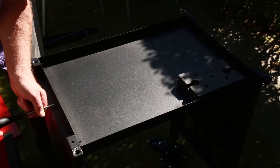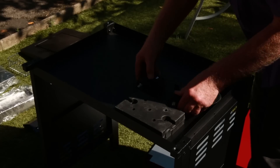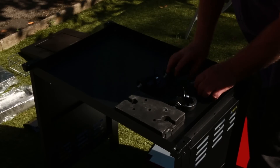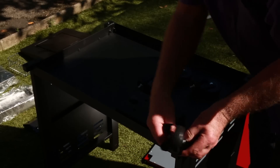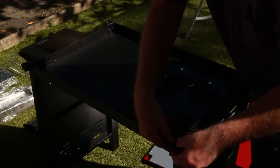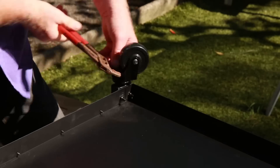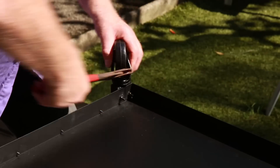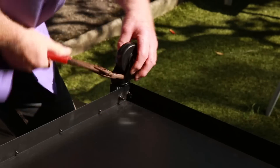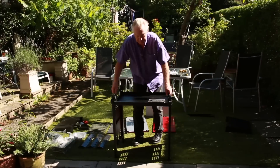We've got four wheels here and it suggests putting the two locking ones at the front. I'll give that a go. I think this is where the spanner comes in — it's very tight, so you definitely need a spanner of some description here.